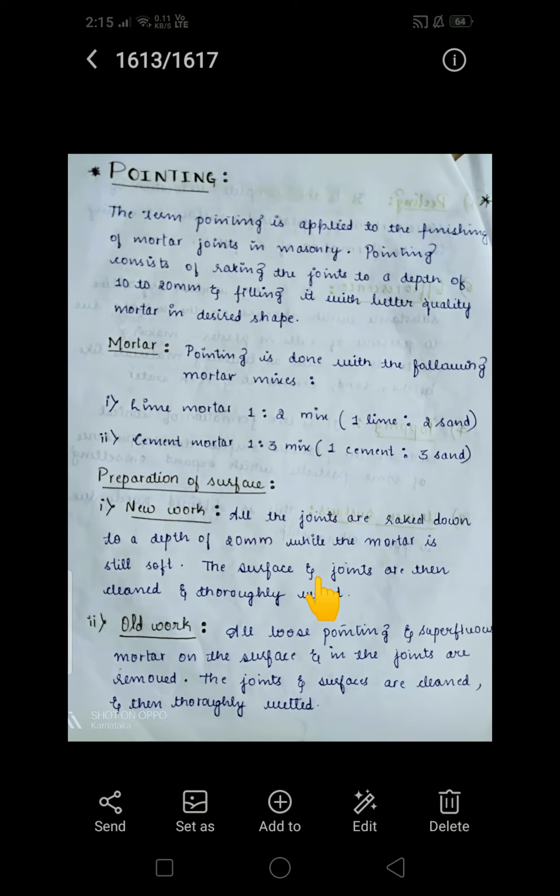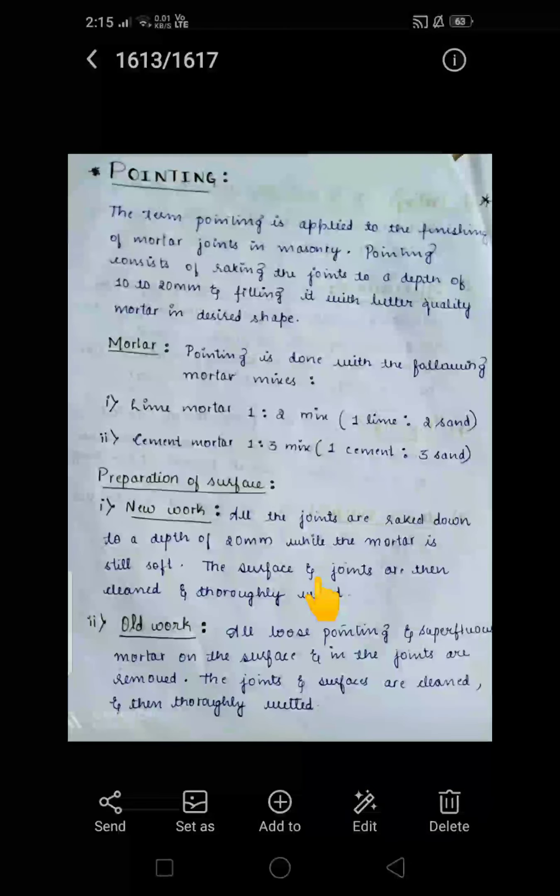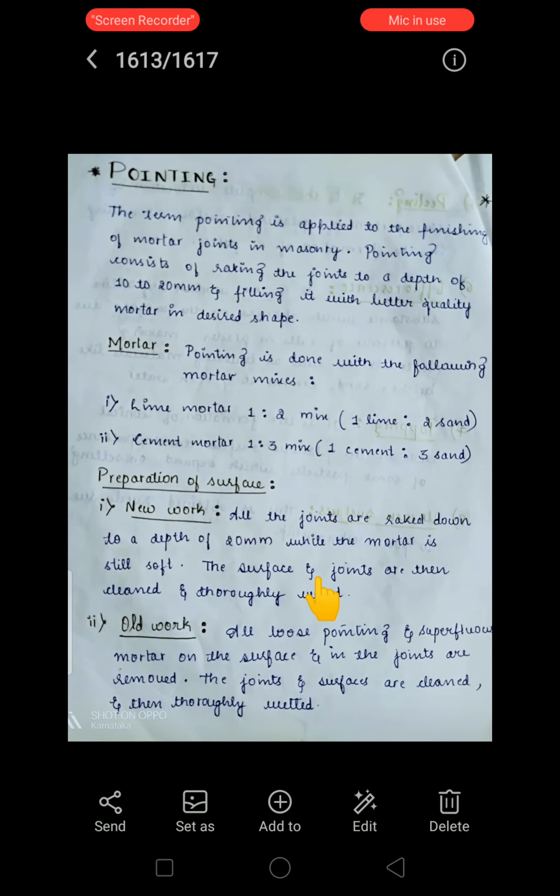There are two types of mortar used for pointing: lime mortar and cement mortar. Lime mortar is used in a mix proportion of 1:2, where 1 is lime and 2 is sand. Cement mortar is used in a mix proportion of 1:3, with 1 part cement and 3 parts sand. These two mortars are suitable for joint finishing in masonry structures.